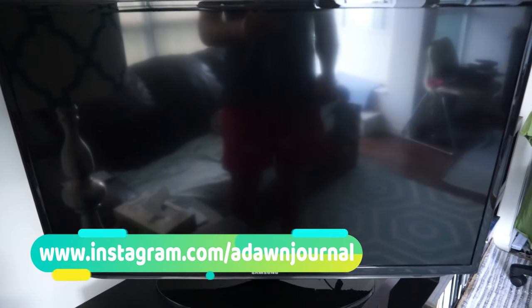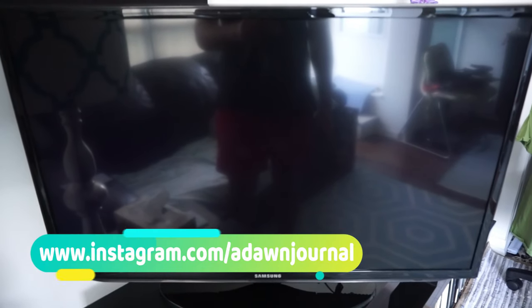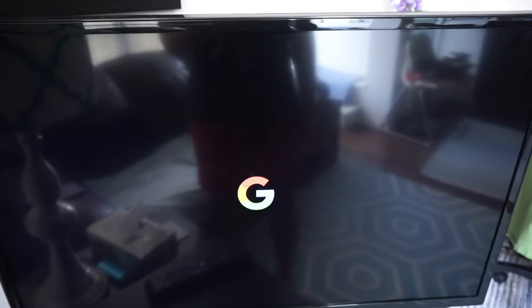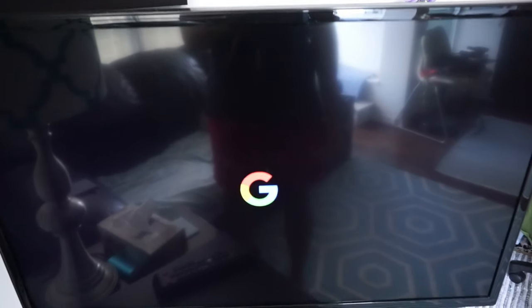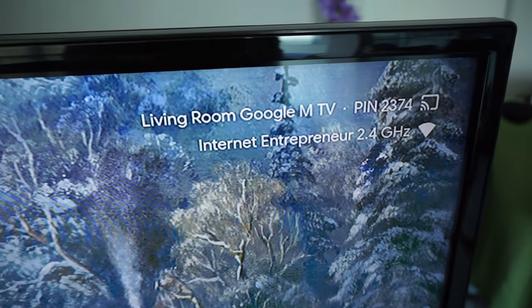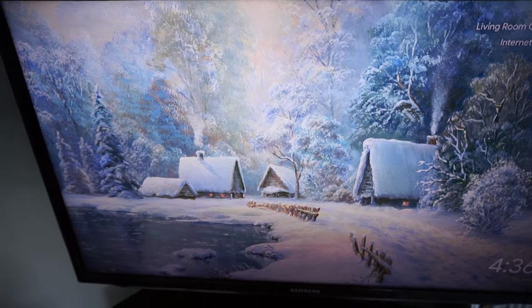I'll turn on my TV and look at the Chromecast welcome screen. If you take a look, the resolution shown is 720 by 480 at 60p — it's not even 1080. The old version cannot support 5GHz Wi-Fi, only up to 2.4GHz, and that's right here on screen confirming it's connected to 2.4GHz.